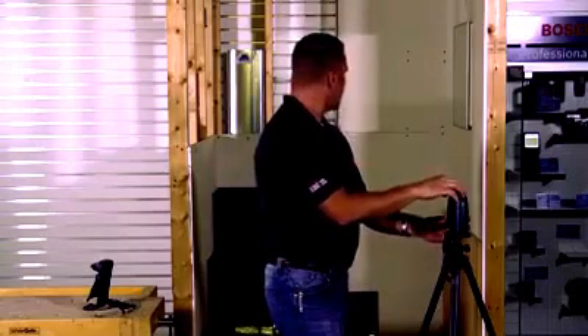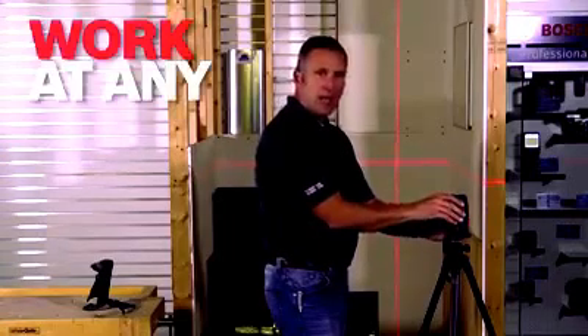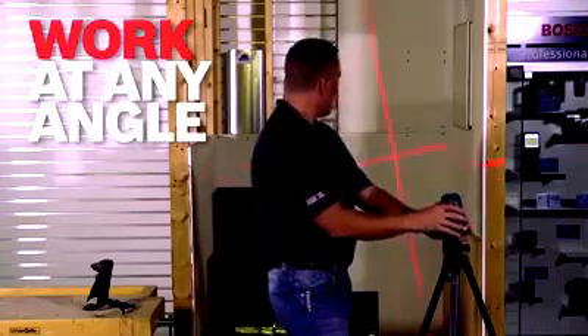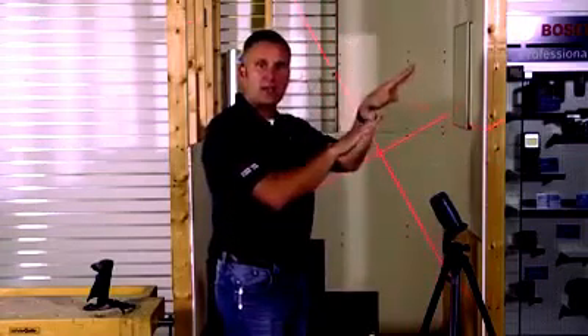I'm going to turn it back on one more time and get you the cross-line laser. I'm going to show you how you can also manipulate an angle. Now I'm going to lock the pendulum in place and turn the laser so I can match the angle of a staircase, so that we can do the trim work at the same level as the staircase.